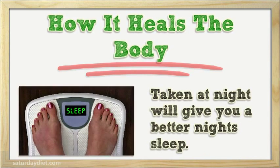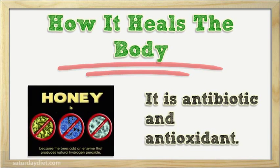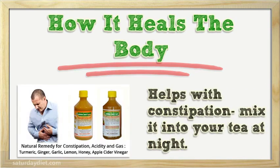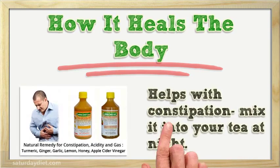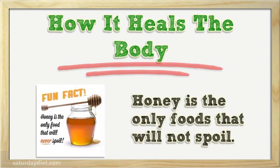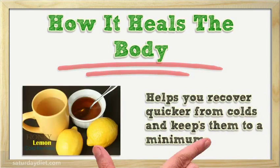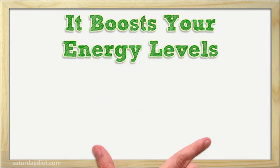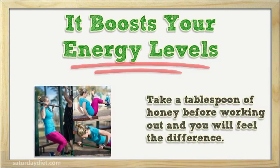Taking it at night will give you a better night's sleep. It is antibiotic and antioxidant, and helps with constipation — mix it into your tea at night. Honey is the only food that will not spoil. It helps you recover quicker from colds and keeps them to a minimum.